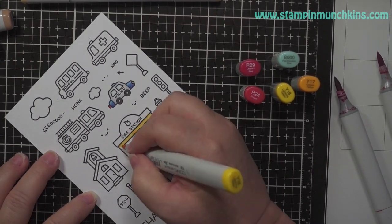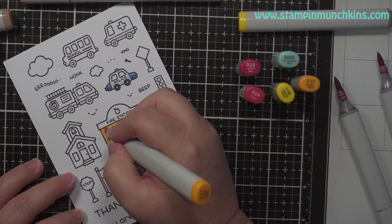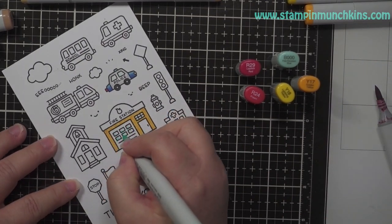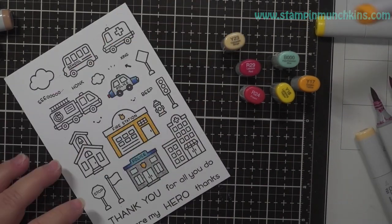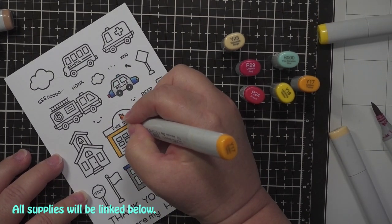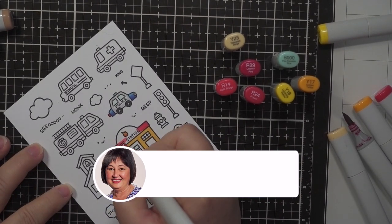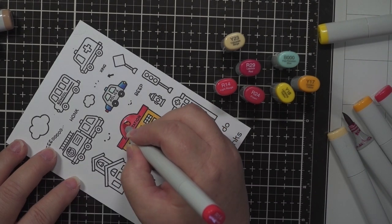Sorry about that — Ollie is not happy and he is barking outside. He'll come inside soon. I'm doing the same thing with the fire station: I'm using the darker orange Y17 and putting dots to get some texture. All supplies will be linked below and I would appreciate it if you would like, subscribe, and hit the notification bell.